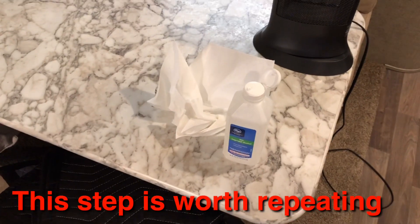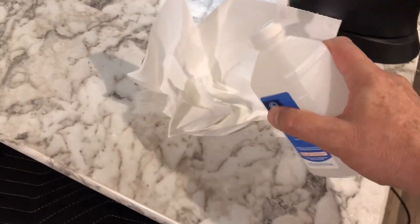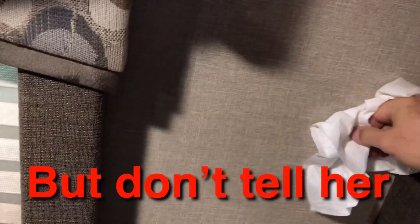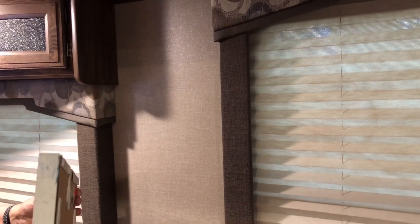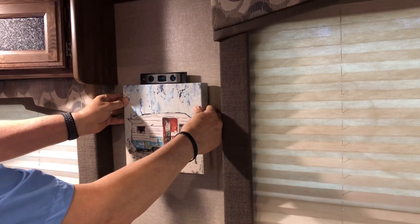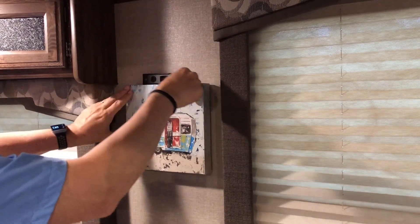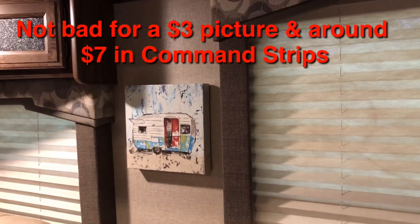Now there's one key step using command strips, and that is to clean the area where you're going to put them up. One of the best things to clean with is just a little bit of rubbing alcohol — I just put some on my paper towel here. This is where we're going to put it, and I just basically wipe the wall down. Then you let it dry completely, then we'll put up the picture. The final step is putting it into place, making sure it's level, applying pressure on the corners where there's wood to adhere it to the wall. We'll see how it reacts to the earthquake.